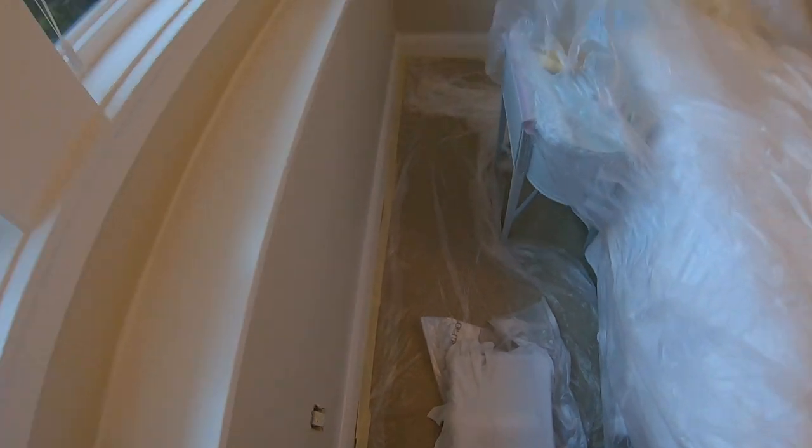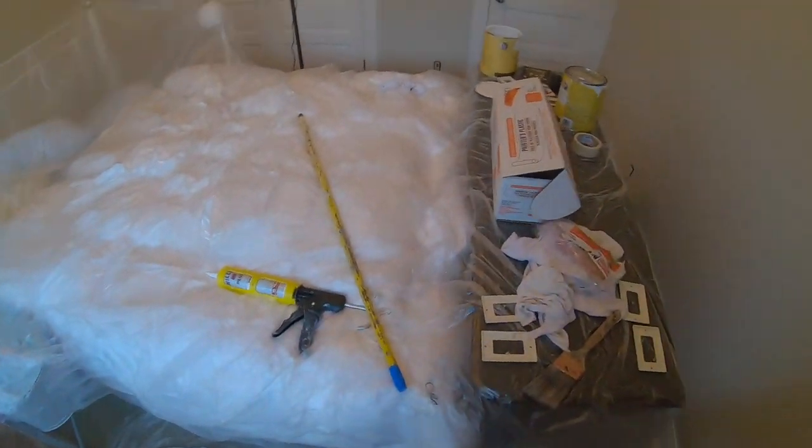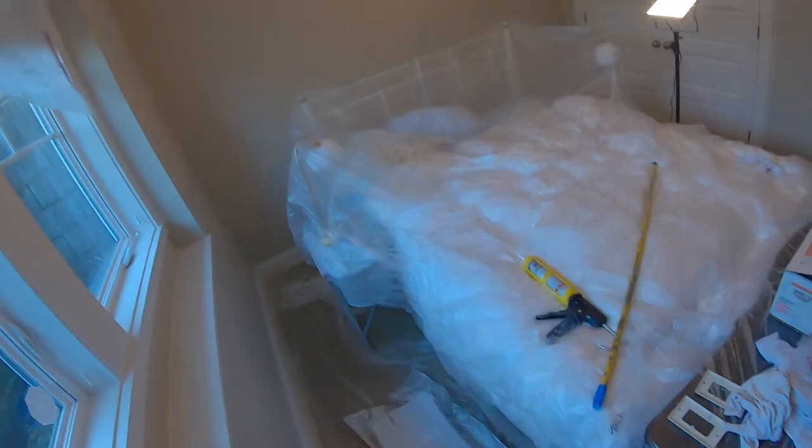Don't wait too long though — if you have to wait four or five hours between coats, I would recommend cleaning everything up and starting over. But I'm gonna be doing this pretty fast since it's very warm today and it's drying really fast.